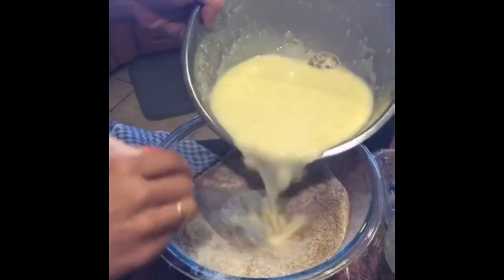I'm going to add wet to dry and mix it all up — now we're ready to make them. The batter is going to be thick and it may be a little lumpy. No big deal.